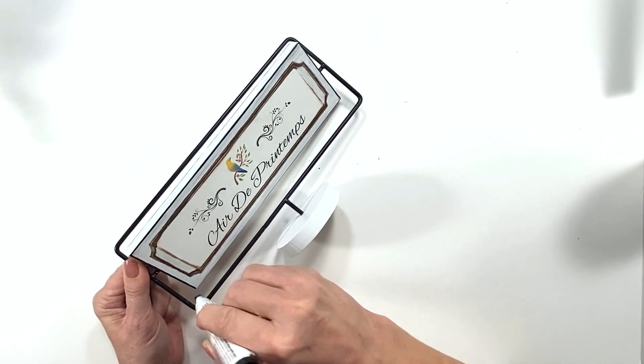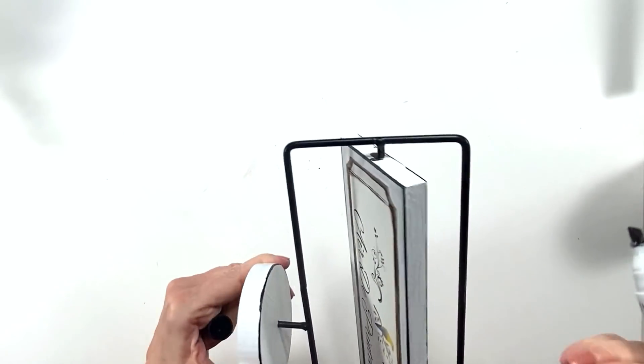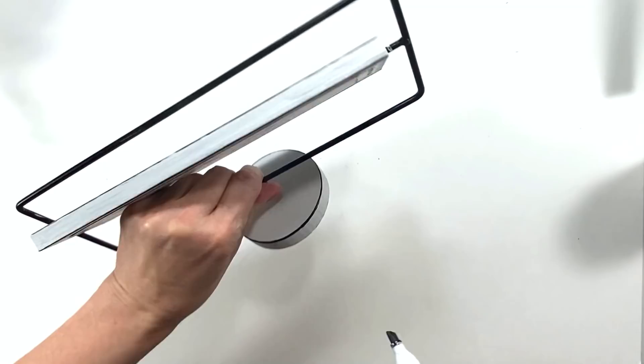That ties in with the black little metal frame, and I also touch up the frame where I got white paint or where it's chipped with the pen as well. It ends up tying in beautifully — it looks so cute. It was definitely one of those DIYs where I changed my mind in the middle of it, but it turned out good. Let me know what you think.